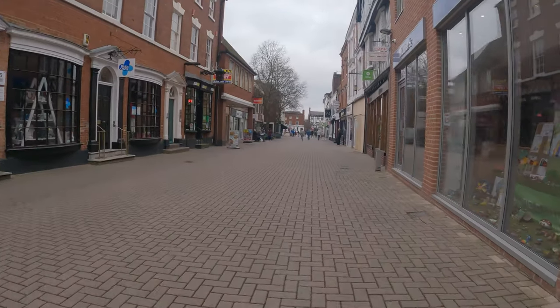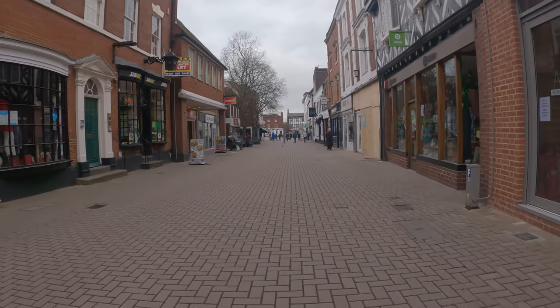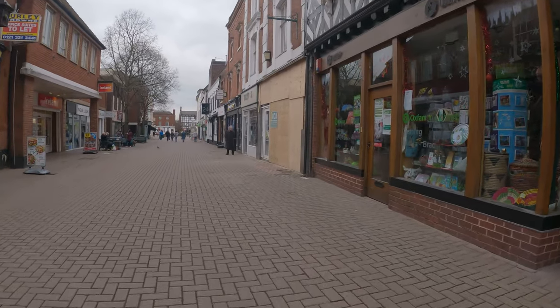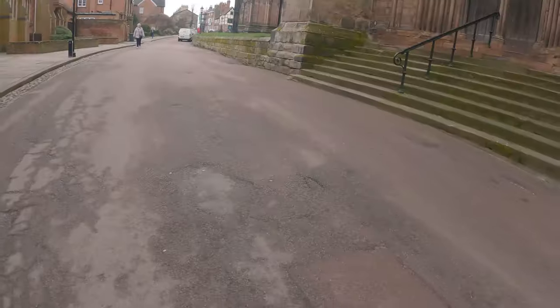Unfortunately at this point I realized my SD card was about to run out and I hadn't grabbed a backup. This is the last photo you'll see, but actually one of my favorites surprisingly, just because of the mood that it captures. I just love this photo - one of my favorites of the day.